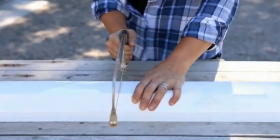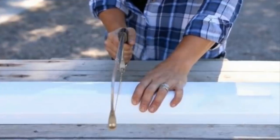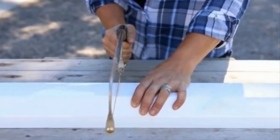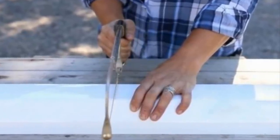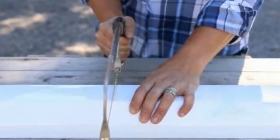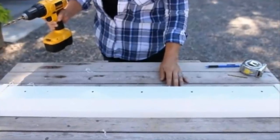To begin this project, all you need is a few cheap gutter pipes, which you can easily pick up at the local hardware store. Start by using a saw to evenly divide the gutter into three separate pieces. Be careful — that saw is sharp and you don't want to lose any digits.